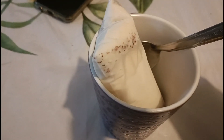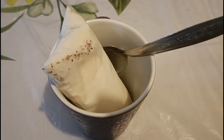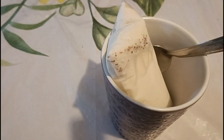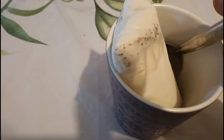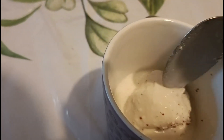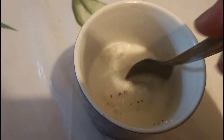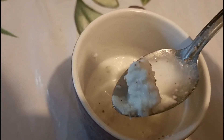Bueno, mis amigos, aquí tengo ya mi hielito de coco. Lo voy a vaciar a esta tacita que tengo por aquí, para no agarrarlo con la mano porque está muy helado. Lo voy a vaciar aquí al vaso — a la tacita digo — para comérmelo con la cuchara. A este todavía le faltaba un poquito congelarse más, pero yo ya con la tentación quise de una vez ya abrirlo. Estoy desbaratando el hielo y vamos a probarlo, a ver qué tal sabe. Miren qué delicioso se ve, vamos a probarlo.